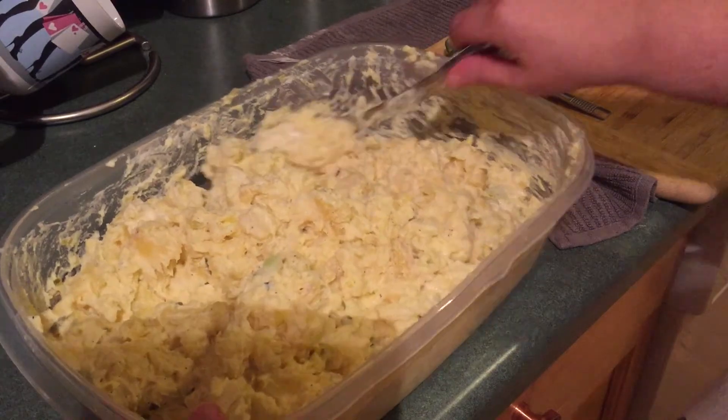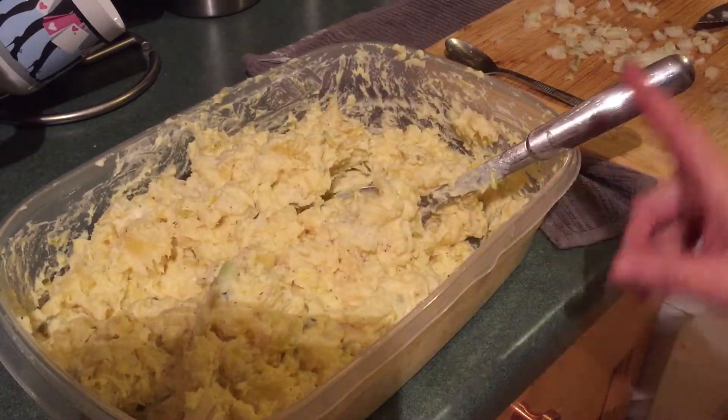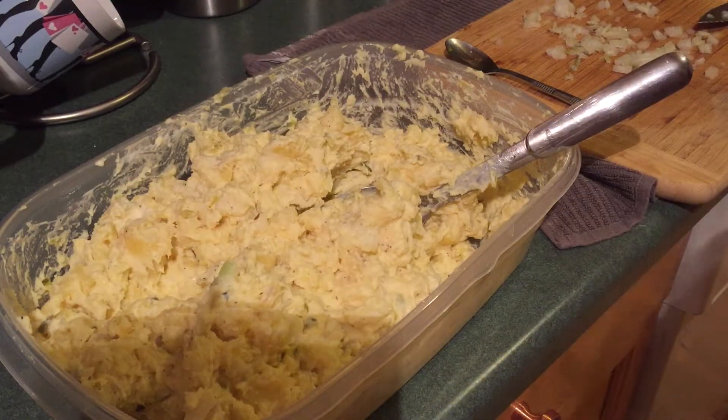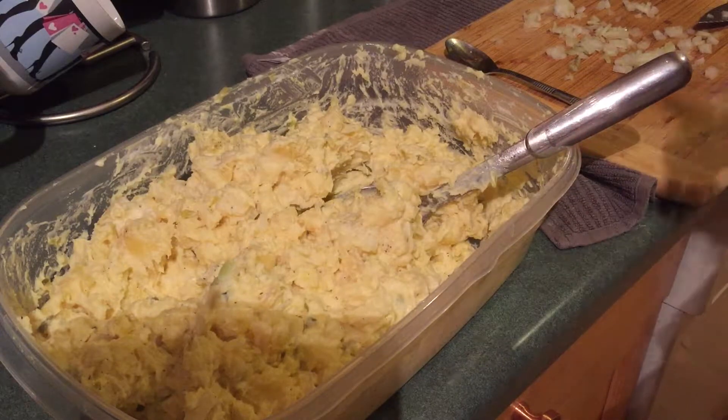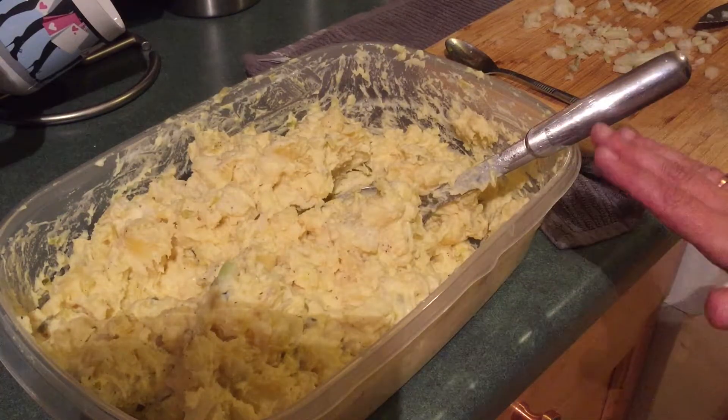Okay, I'm done mixing it fully. I actually ended up having to add a little bit more pickle relish, salt, pepper, and a little bit more mayonnaise — about a spoon more. It is fully combined now, so I'm going to put this in the refrigerator and let it cool for about two hours and then we can actually eat it.